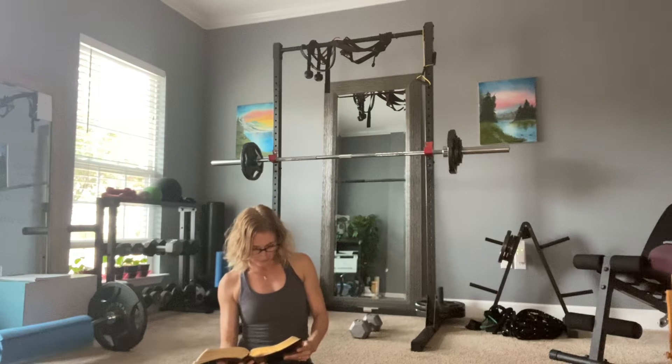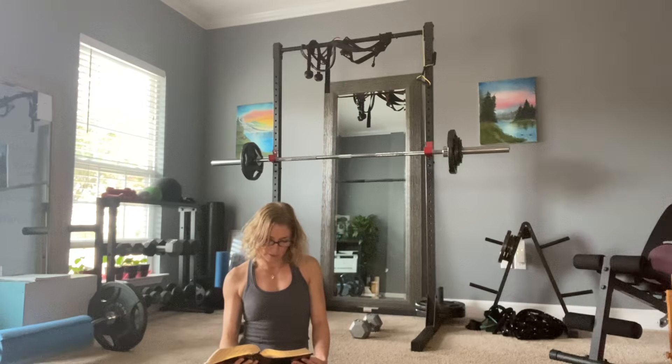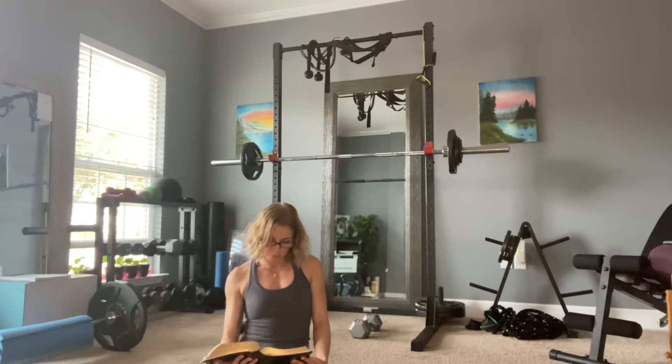We're reading Psalm 18:30-36, and it says: 'As for God, his way is perfect; the word of the Lord is flawless. He is a shield for all who take refuge in him. For who is God besides the Lord, and who is the rock except our God? It is God who arms me with strength and makes my way perfect. He makes my feet like the feet of deer; he enables me to stand on the heights. He trains my hands for battle; my arms can bend a bow of bronze. You give me your shield of victory and your right hand sustains me. You stoop down and make me great. You brought in the path beneath me so that my ankles do not turn.'